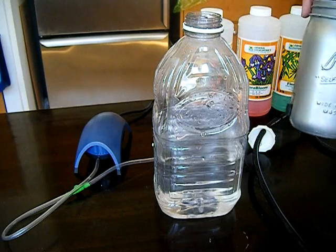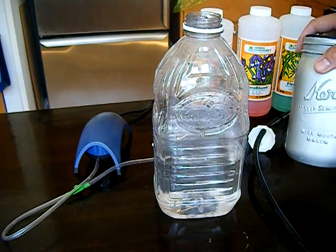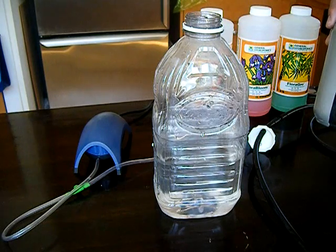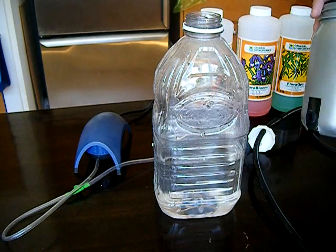You can use any type of jar. For this one I opted to use a glass canning jar and drilled a hole on the bottom so that the nutrients can feed into it.